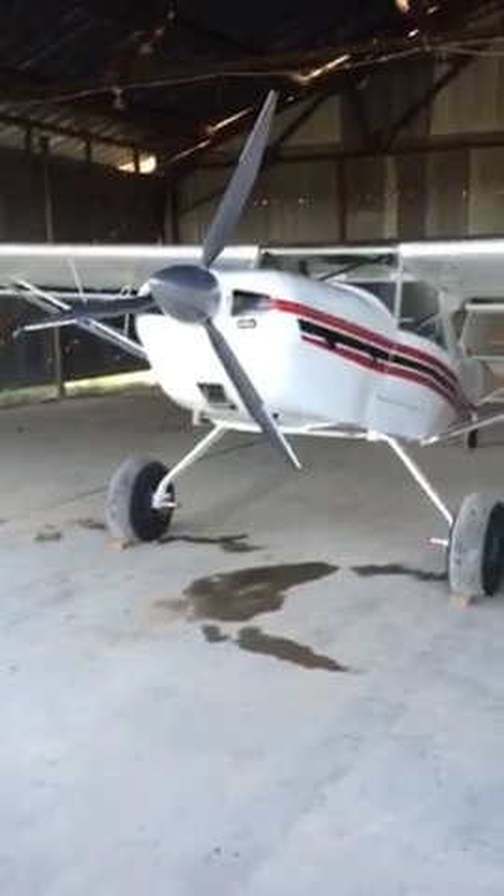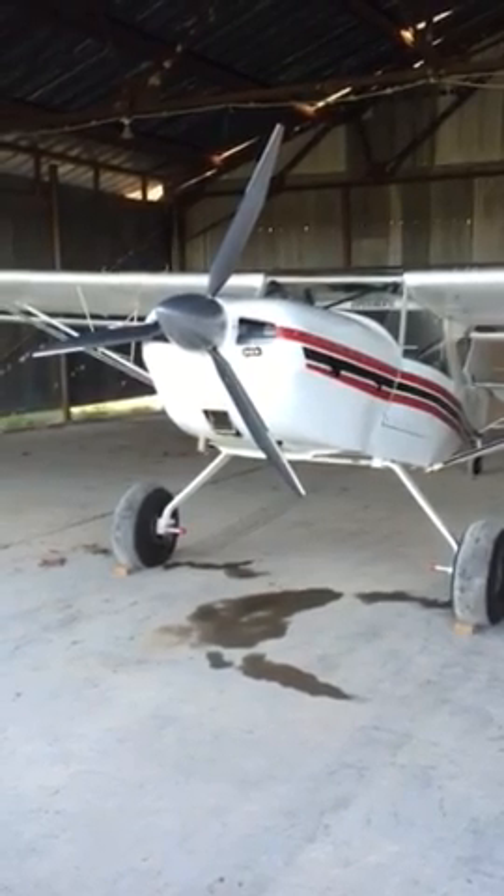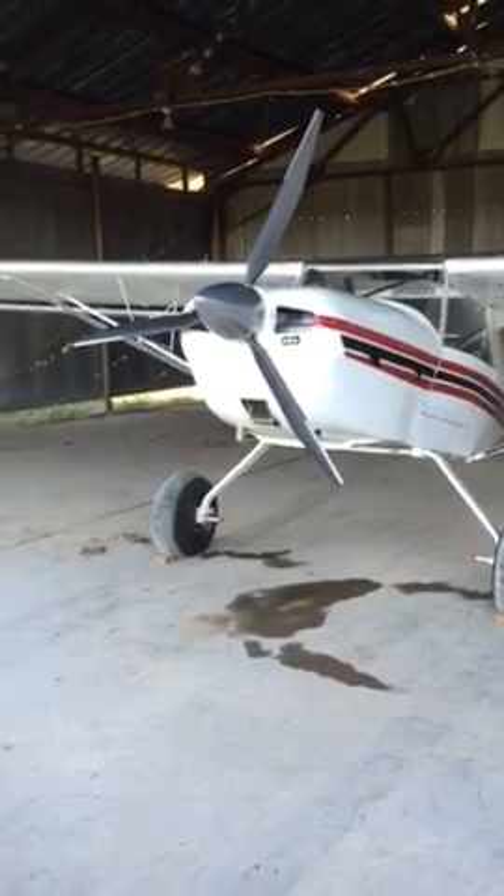I've been wanting to make a video for a while. I'm not great at this — it's just done with my iPhone, it's gonna be a little shaky, but I just want to show you the plane that I have.